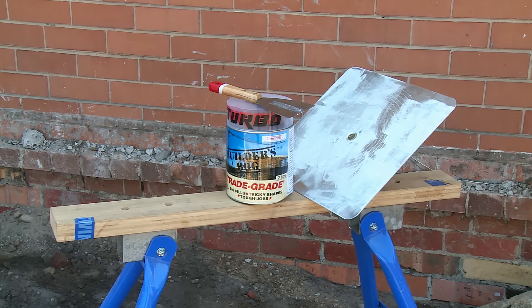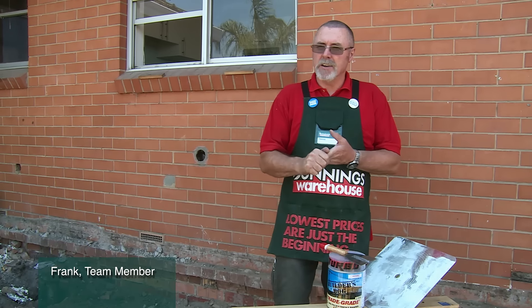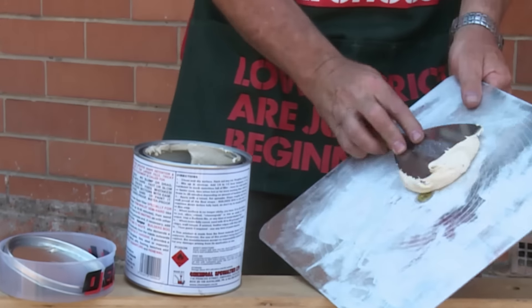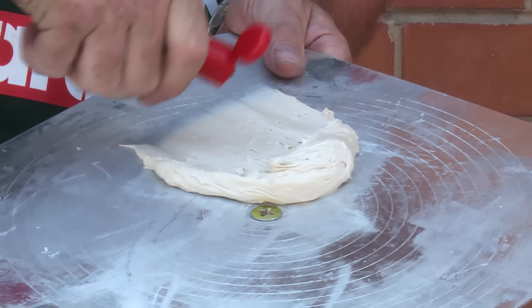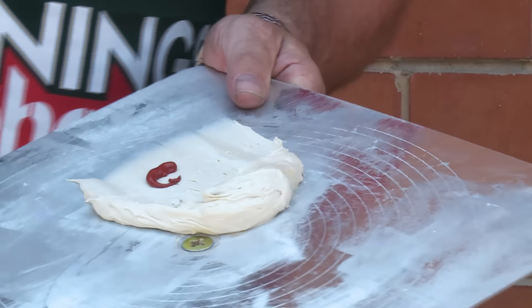A great tip when we're using builder's filler, which is the builder's best friend: don't mix too much hardener in there because it can dry and set too fast and it can become a bit brittle. At the same time, not enough hardener will take too long for the filler to set and it becomes quite soft as well.